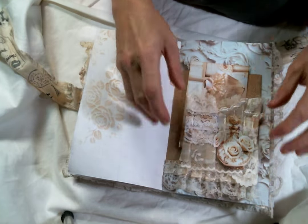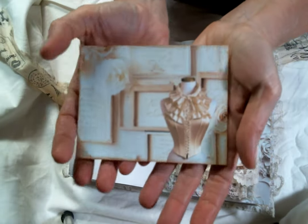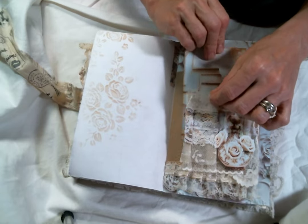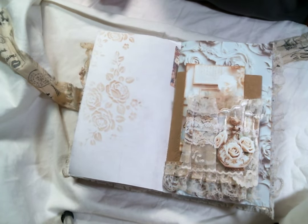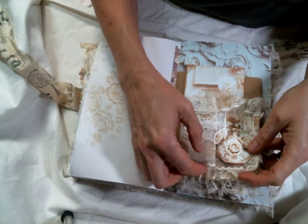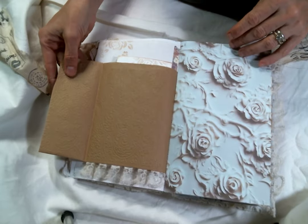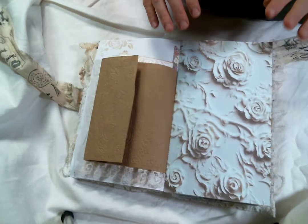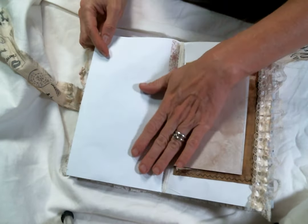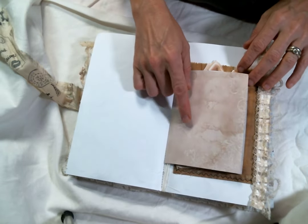I popped it on here and I'm using it as a tuck spot for this beautiful card from the kit, with some more stenciling on the back. I popped on one of the perfume bottles from the kit right there. And then this beautiful lace on the bottom was also in my last kit from the kit club. Look at this page — absolutely gorgeous. I left this blank to write on, and this was also in my last kit — you could write there too.